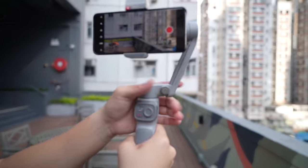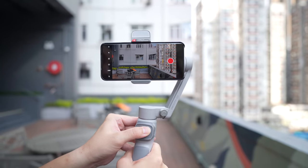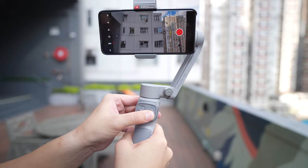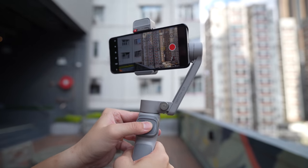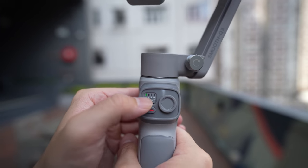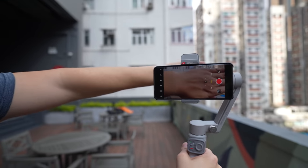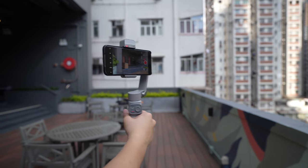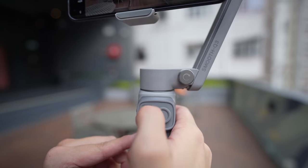Let's go over the buttons. You have a little joystick dial that controls the motion of the gimbal — you can tilt up or down, pan left or right. You have a mode button that cycles through all the different modes. By default it's on pan follow, which means the gimbal follows your movement left to right — so no matter what, if I move left to right, the gimbal follows me around.